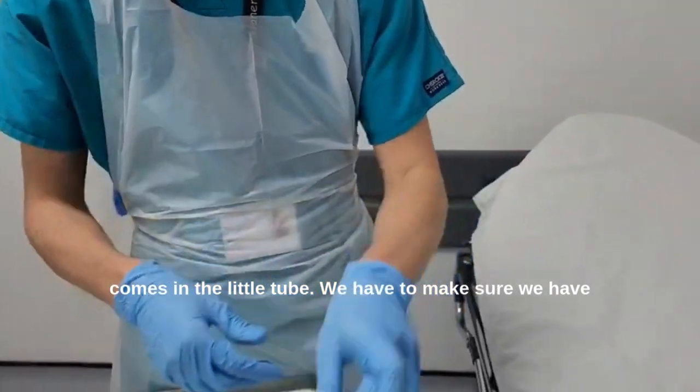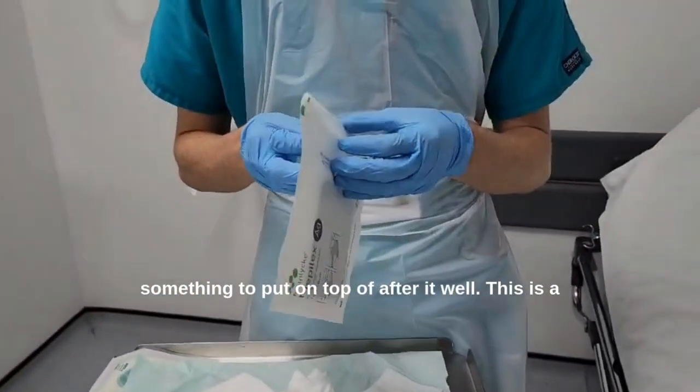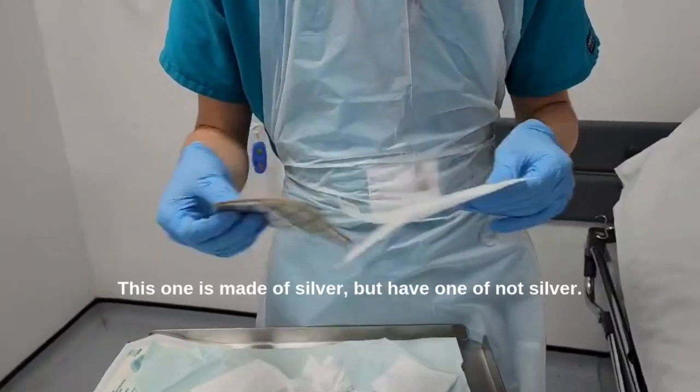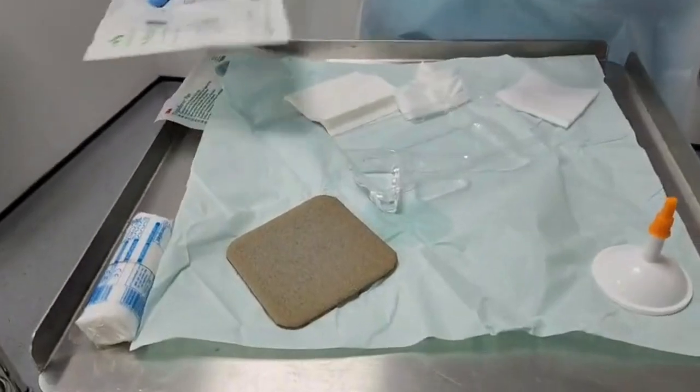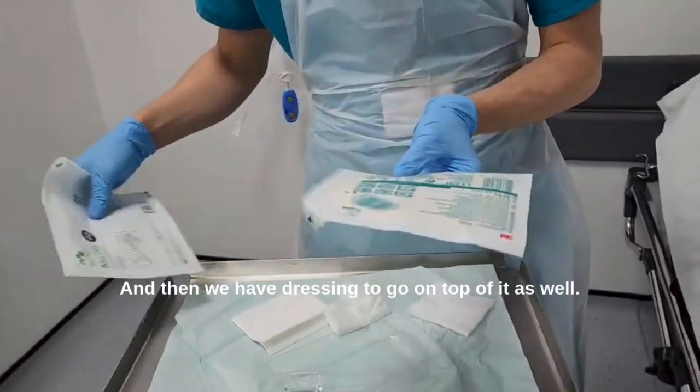The gel comes in a little tube. We have to make sure we have something to put on top of it afterwards as well. This is a non-adherent pad — this one is made of silver, but we have ones that are not silver. And then we have a dressing to go on top of it as well.